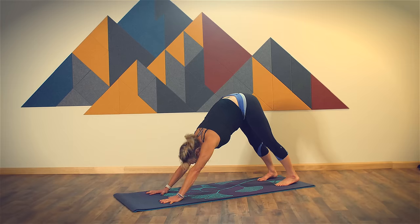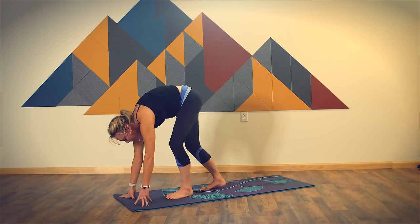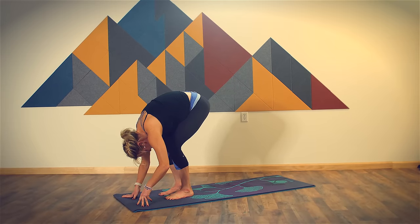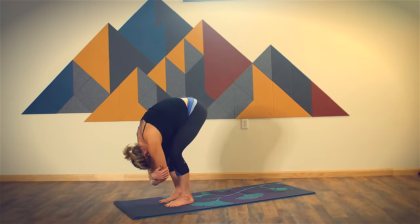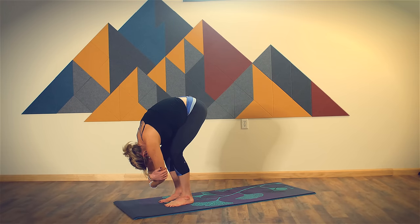Complete your exhale. Look toward the front of your mat, walk your feet to meet your hands, bend your legs a lot, rest your torso on your legs, and then take opposite hand to opposite elbow for ragdoll. Again, your head hangs heavy, lengthening through the back side of your body, letting gravity do its work to elongate your spine. Focus here on the back more than the hamstrings.